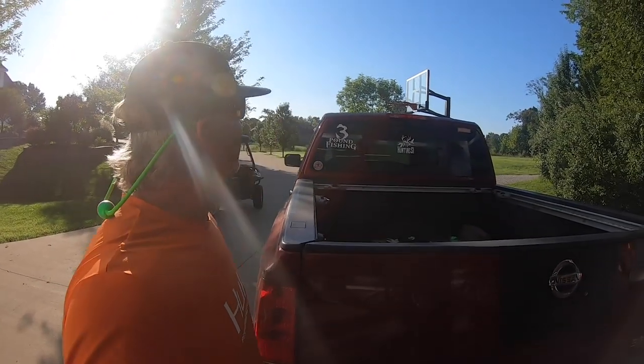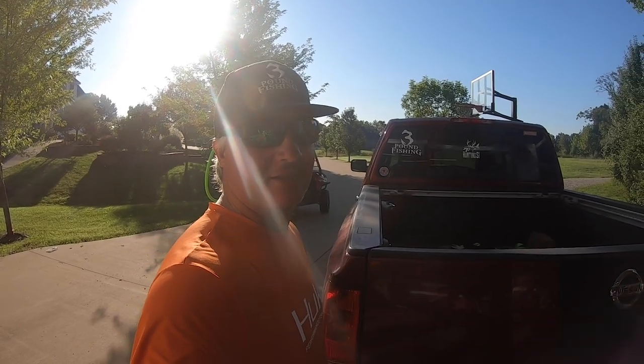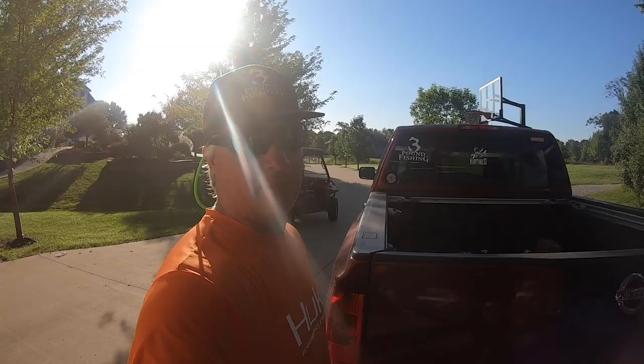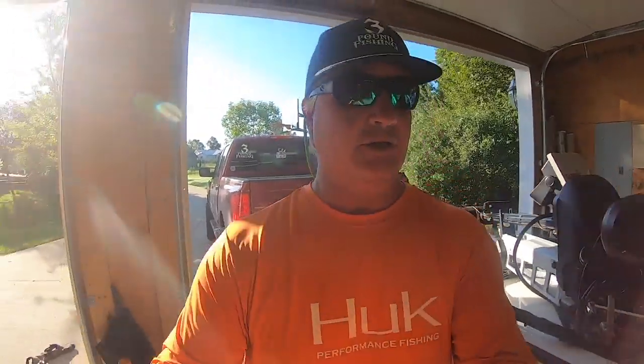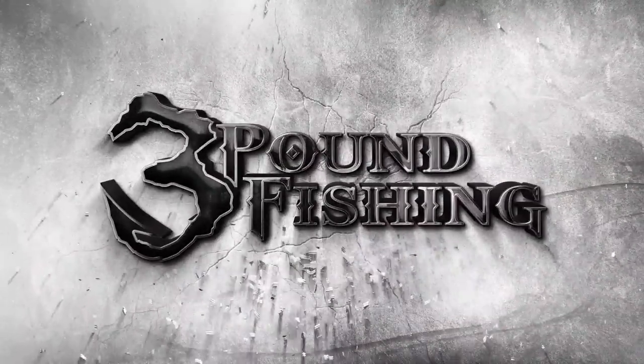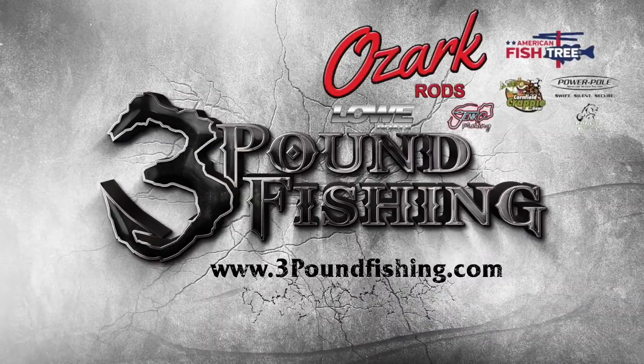Bluebird day — we might try a little piles but then we're going crankbaits for sure. As Mark said, you either go prepared for crankbait fishing or you don't — and that's what we're doing. Thanks again, please subscribe — Three Pound Fishing, baby! Thanks for watching another Three Pound Fishing episode, sponsored by these great companies.